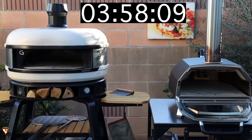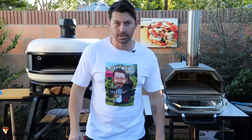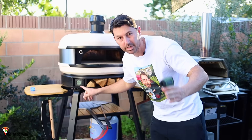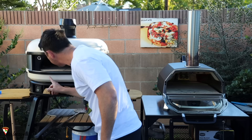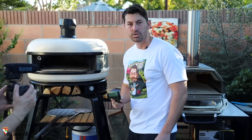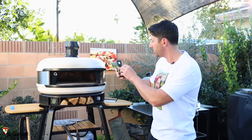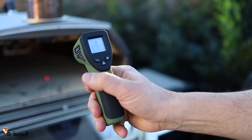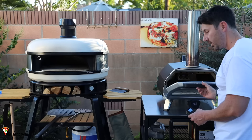We waited only five minutes because I noticed the ovens were dropping temperature too much, so we're going to make pizzas now. After five minutes, the Unicarro reads 650°F and the Dome reads 480°F — so the Unicarro holds the heat better. Let's also check the bottom: the Unicarro bottom is at 630°F, still good to make pizza, and the Dome bottom is at about 650°F. Both are still workable.